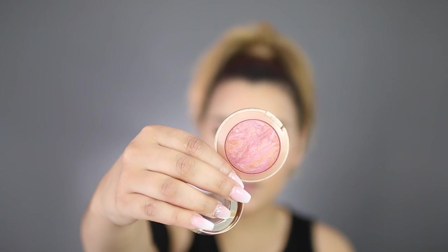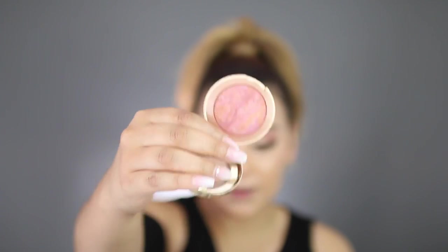Now to finish off the eyes, I'm going to take a little bit of the Bottom Lash Mascara by Pixi — you guys have seen me use it in the past — and I'm just going to coat my lower lashes. For blush, I'm using this by Milani. This is their baked blush in the shade Berry Amore. Using a Revlon blush brush, I'm just going to pop this right up here on the cheeks.